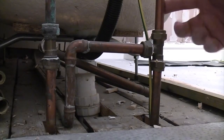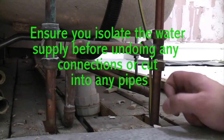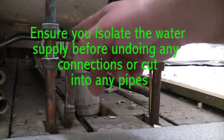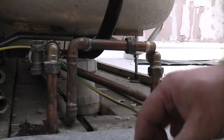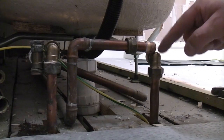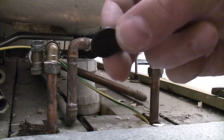At this end of the bath we've got the cold supply pipe and the hot supply pipe, and these actually tee off there and go to the shower. So I've put a 90 degree elbow on there and we're going to cap it off using a cap and a rubber washer.